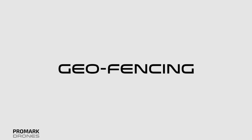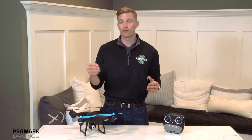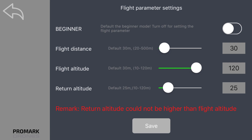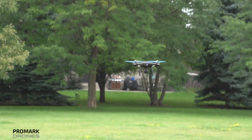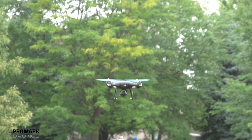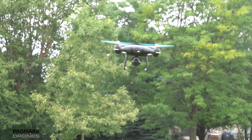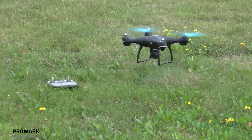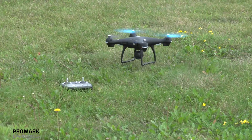The third function is geofencing. Geofencing places an invisible fence around your drone, both for distance and for height. These can both be set manually in your Promark GPS app. In addition to manually setting your speed, height, and distance in the Promark GPS app, your drone will automatically put a small geofence around your drone when the battery drops below 20%. This is preset, so you'll always be able to see your drone when it has a low battery.